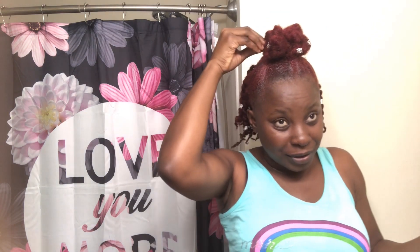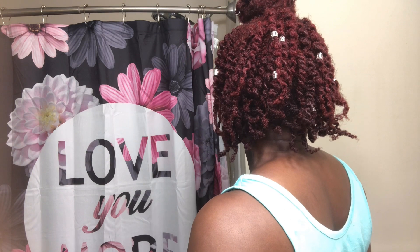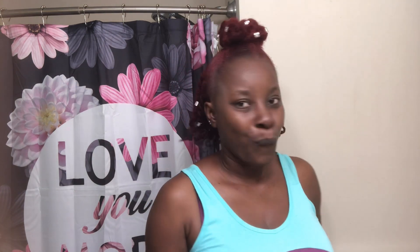It's cute, I like it! So yeah, there you have it — my twist-out style. What do you think? Do you think it's cute? I like it. This is my style for going out today; I am going to New York and this is my style — quick and easy.